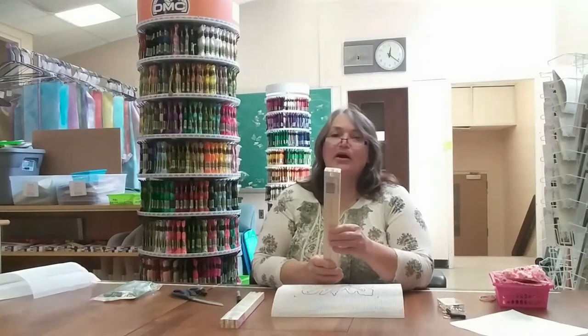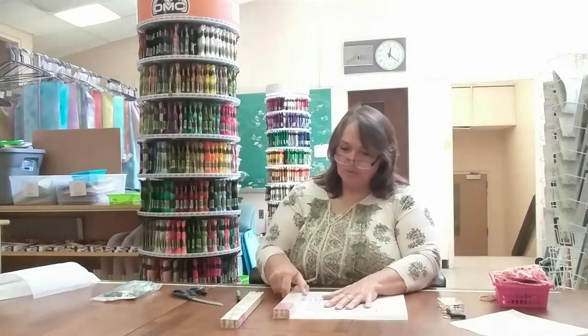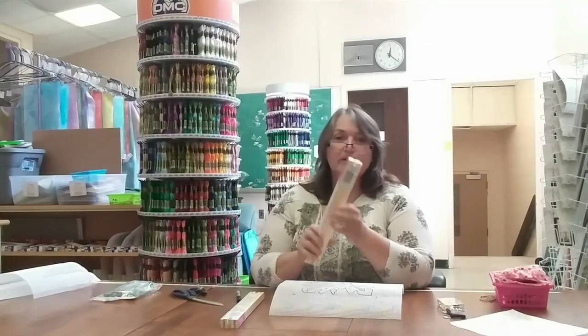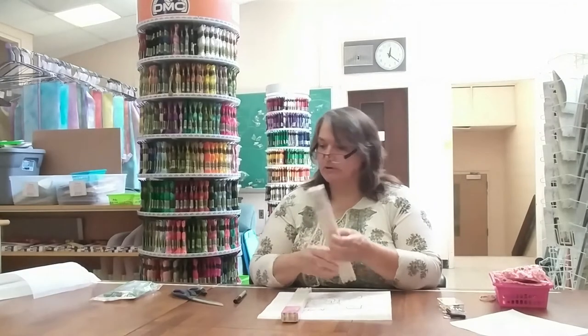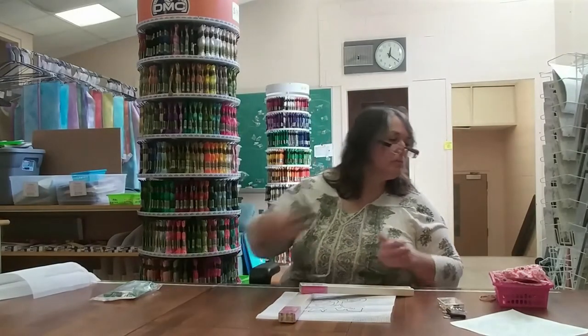Now comes the fun part — I get to break open these stretcher bars. Stretcher bars are sold in one-inch increments and you just find the one that's closest in size to your project. They come in pairs, so you need four to make a square. My project is square, not rectangular, so I have two pairs of 12-inch bars.